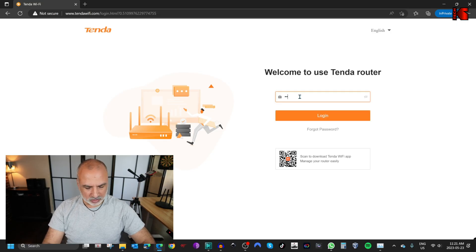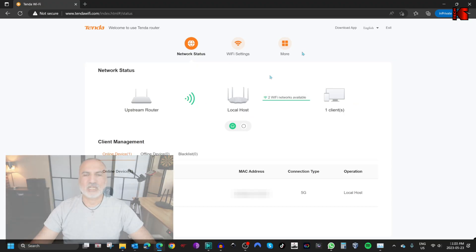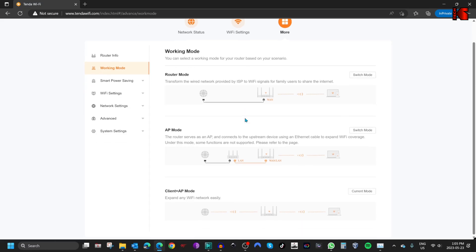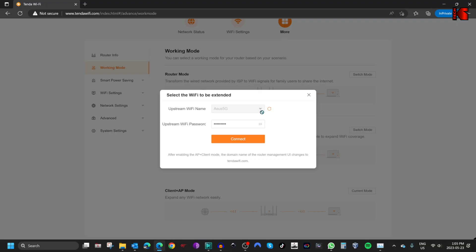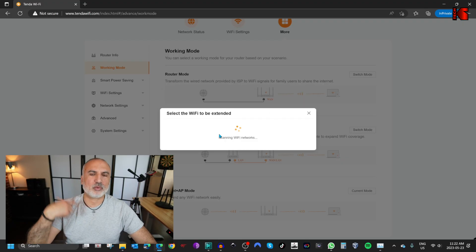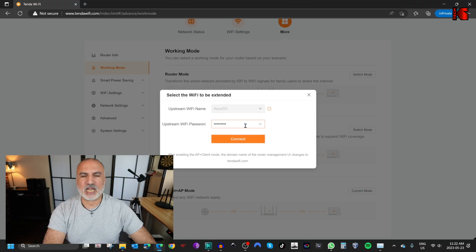Let's log in to the admin page of the Tenda router. The options here will change — you'll see that the options are drastically reduced. Click on more, then working mode, and you'll see Client plus AP mode is now the current mode. Click on current mode and here you have the management of the network. If you want to change the network you are extending, press this button and it will scan all networks for you to select. If the password of the network you are extending changed, you can update it here and then click connect.